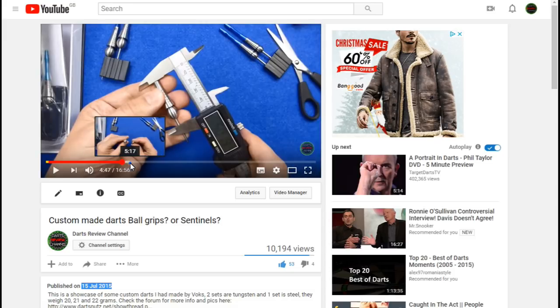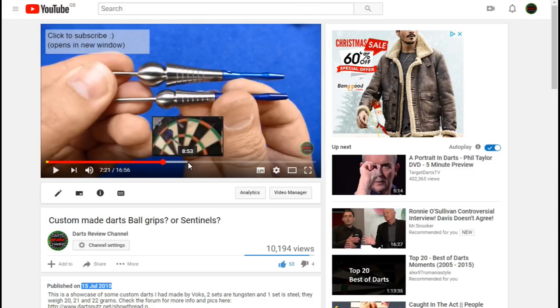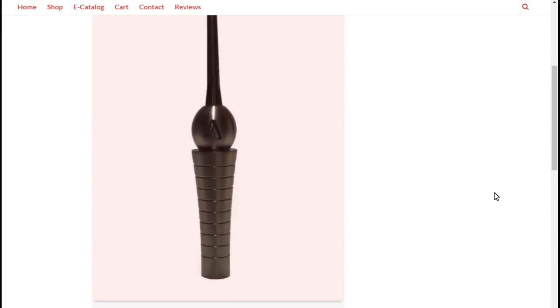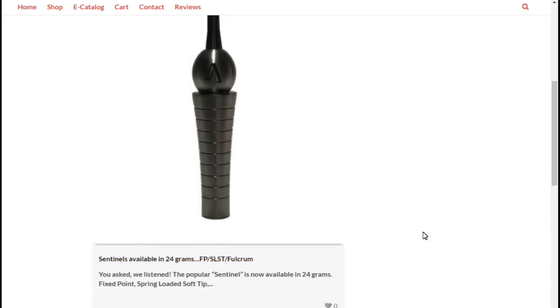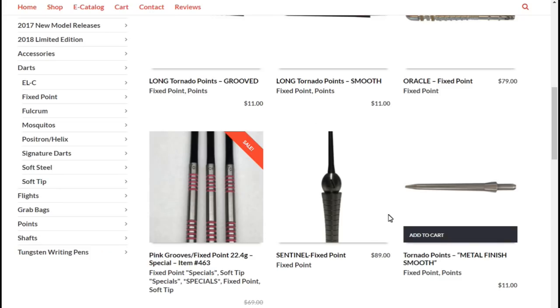I said there were only a few made at the time, but since Vox have had lots of requests for these, they've decided to make them and put them in their product catalog full time. I'll put a link up to the video so you can see that. On the Vox website they're available in fixed point, spring loaded soft tip, and the fulcrum point, which is the movable point.